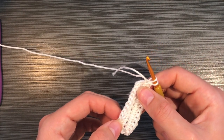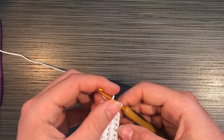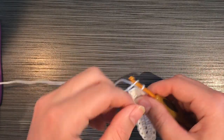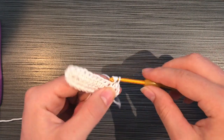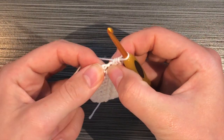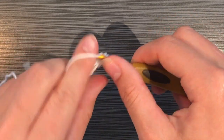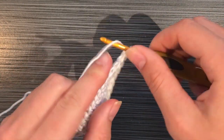Once you get to this point, make sure you have the same amount of half double crochets on each side, otherwise it might be a little uneven. The chain two counts as the first half double crochet. So chain two again, skip that first stitch, and do one half double crochet in each stitch all the way up to that chain one space at the top of the cup. Do two half double crochets, chain one, then two more half double crochets in that chain one space.